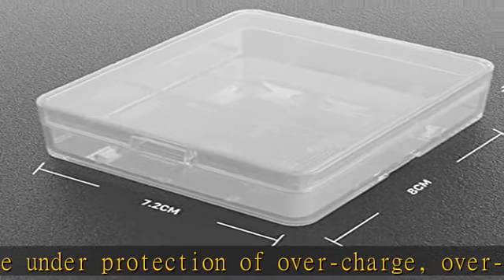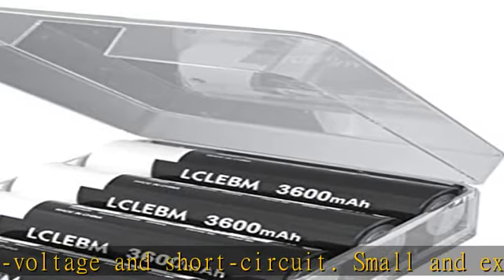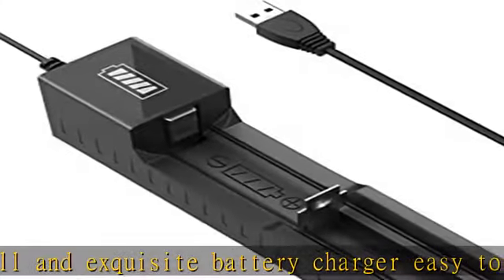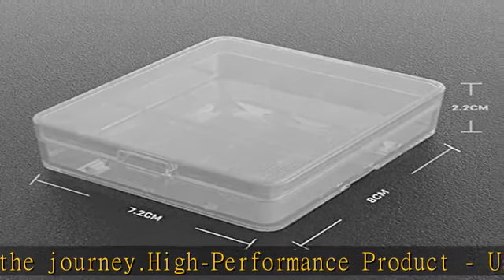Flat top battery was tested under strict quality control standards — totally risk-free. High grade service: if there are any problems with the product, please contact us. We will provide professional, satisfactory solutions within 24 hours.